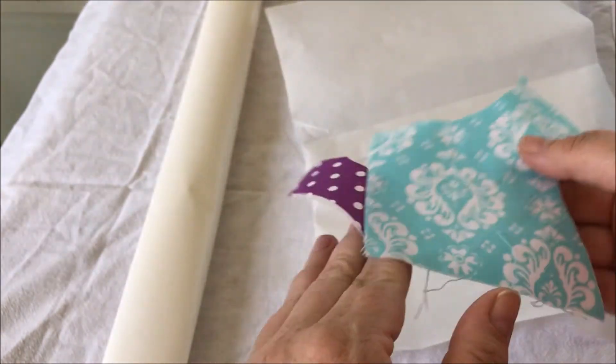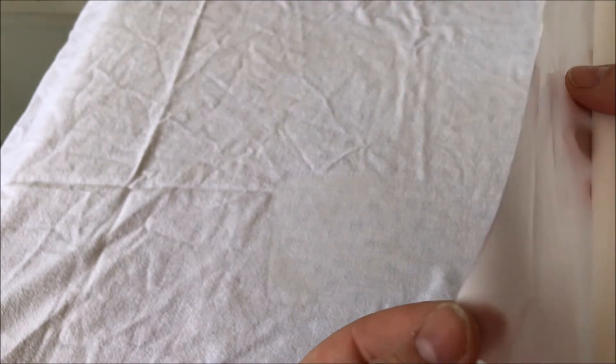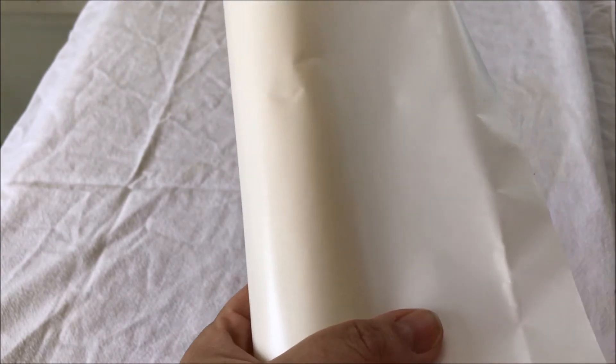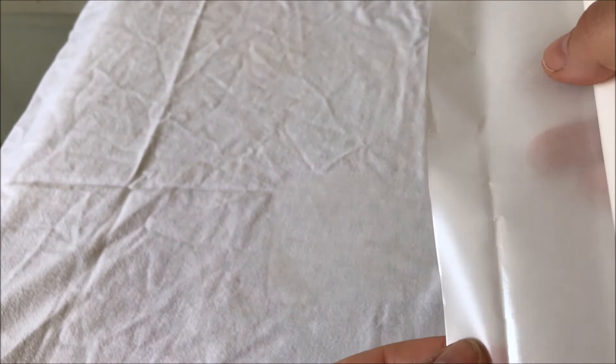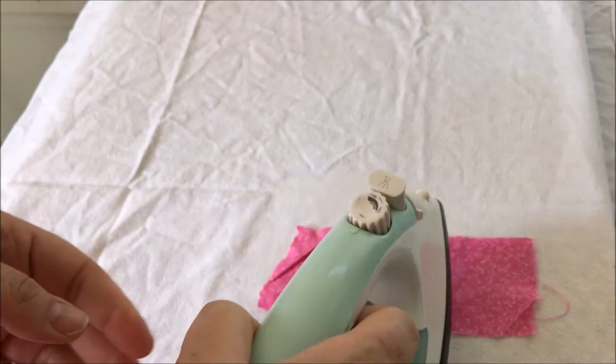Whenever you have your fabric applique sheet - whether it came with your machine or you purchased it - the waxy, papery-looking side goes down onto the back side of your fabric so it can turn into glue, and then you peel the papery part off. Heat and Bond Light works the same way. I'm showing this specifically in case you took it out of the package and never put it back, and don't know which side is which.